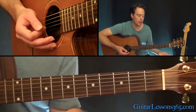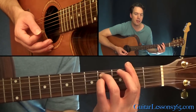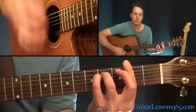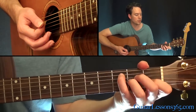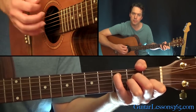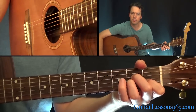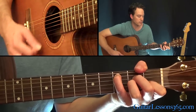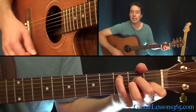Next up is an F sharp minor chord — that's going to be a full bar at the second fret, then play the fourth fret on the A and the fourth fret on the D, strumming all six strings. And this next one's cool: it's an A minor chord but with C in the bass. That's just a basic A minor, and then just add your little finger at the third fret on the A string, all the way to the open high E.